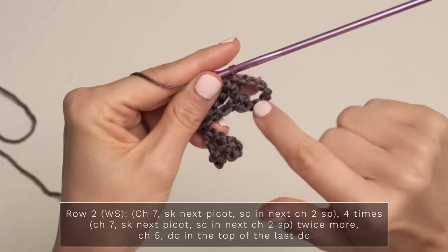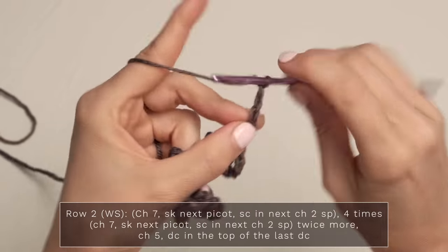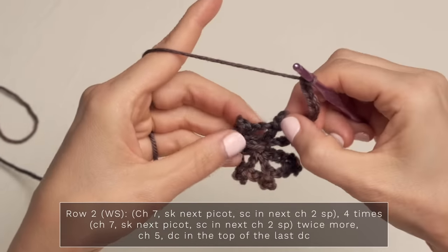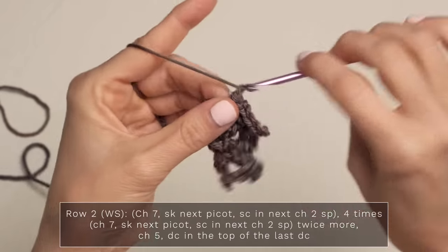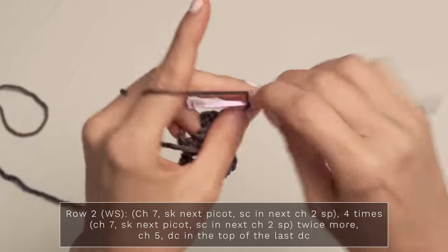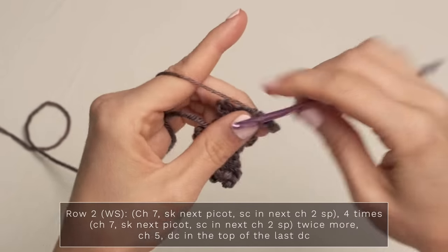Work that three more times: chain seven, skip the picot, single crochet into the chain two space. So work that two more times — chain seven, single crochet into the chain two space, chain seven, single crochet into the next chain two space.